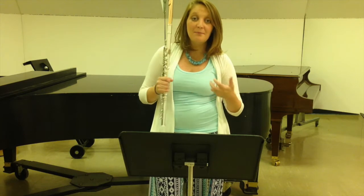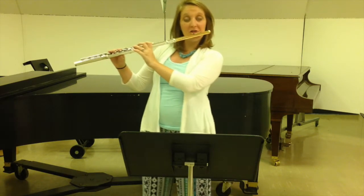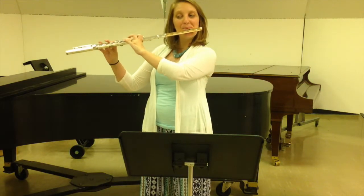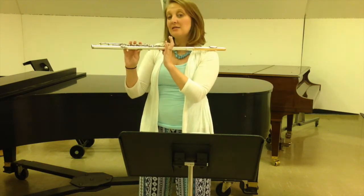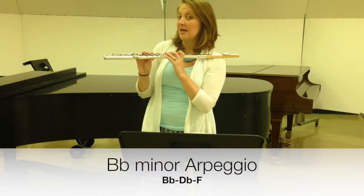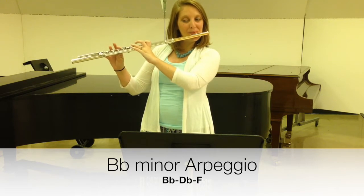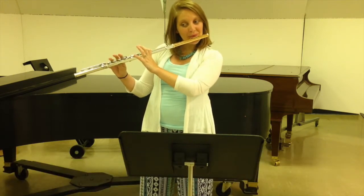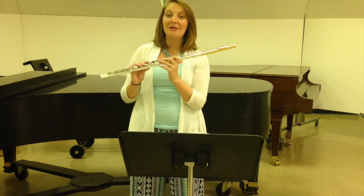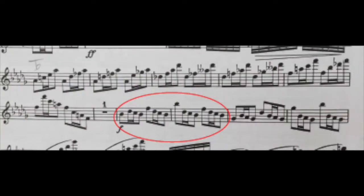At the beginning, we start with a B-flat minor triad, and throughout this piece you'll see it sort of manifest. So in addition to practicing your B-flat minor scale, we're also going to practice the B-flat minor arpeggio — that is the first, third, and fifth notes of your B-flat minor scale: B-flat, D-flat, and F. You can practice that slurred or tongued. Get really comfortable with that pattern because it happens a lot in this etude, appearing in the beginning, middle, and especially the end.